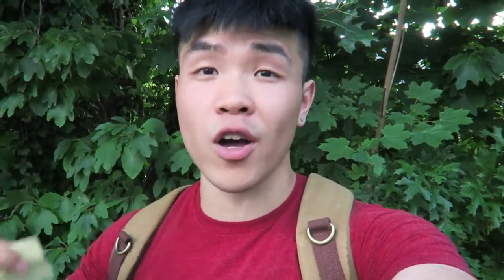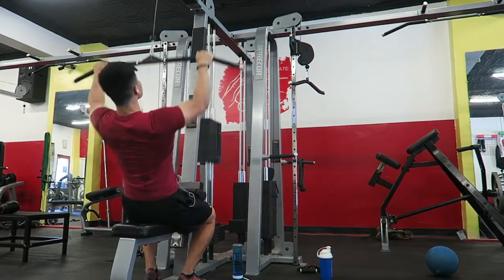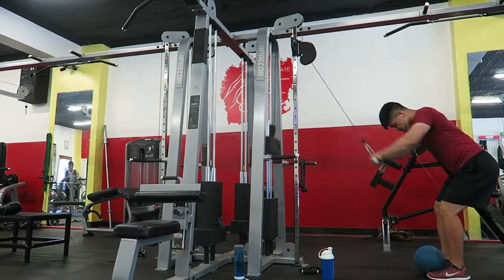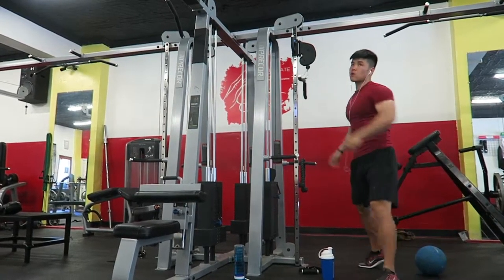Our next exercise was a superset: lat pulldowns for ten reps, and right after we hopped over to lat extensions for another ten reps. That was one set — we did four sets of that.